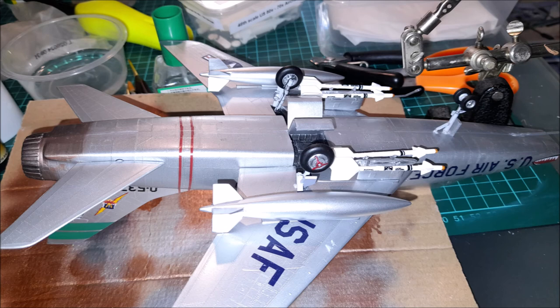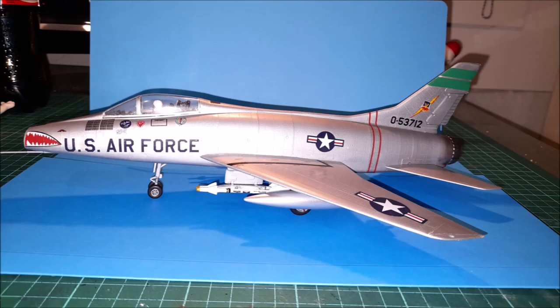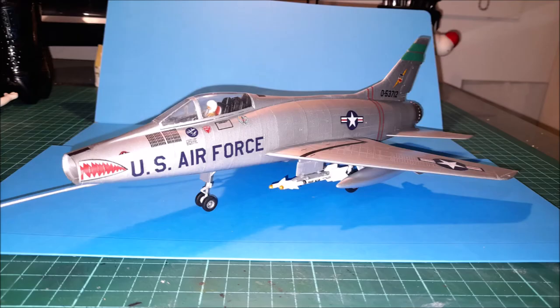The kit wasn't obviously to the standard of kits nowadays, but I didn't expect anything fantastic. I'm just happy with the result — it looks good. The Super Sabre is a great looking aircraft.